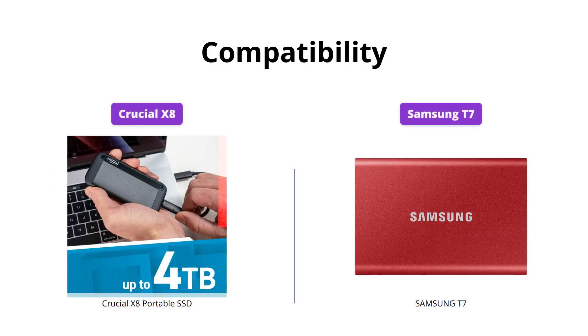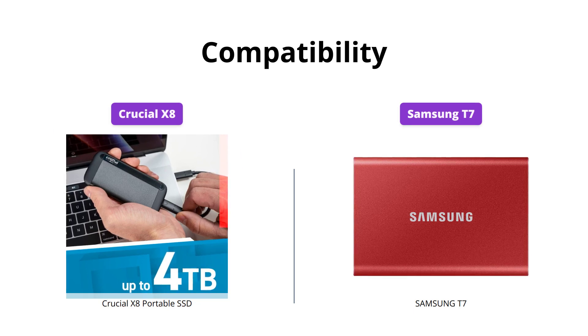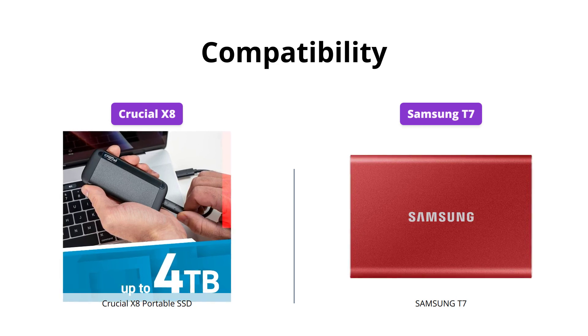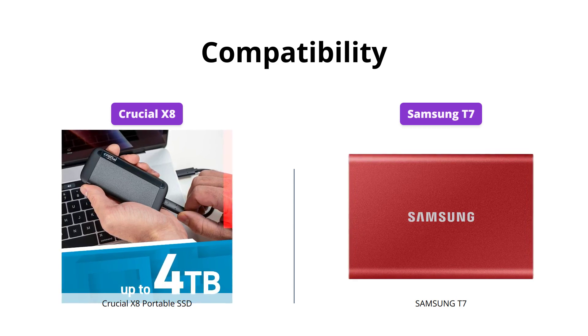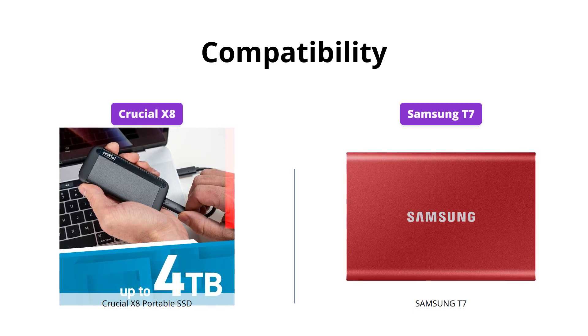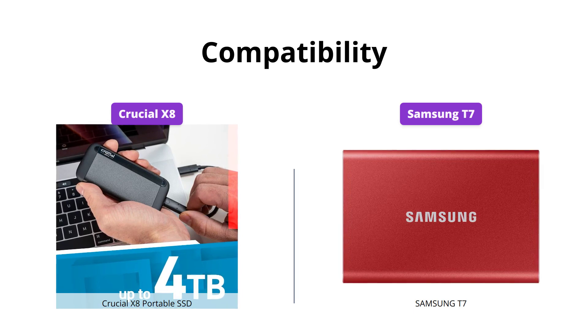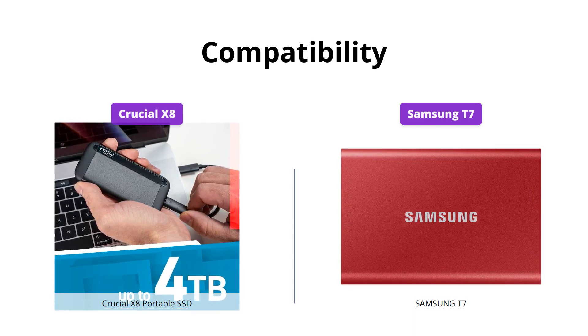The Crucial X8 works with almost all devices with its USB-C 3.1 Gen 2 and USB-A connectors, including Windows, Mac, iPad Pro, Chromebook, Android, Linux, PS4, and Xbox One. The Samsung T7 also has a USB-C connector but requires a separate cable for USB-A. Both SSDs support USB 3.2 Gen 2 and UASP for maximum transfer speeds.